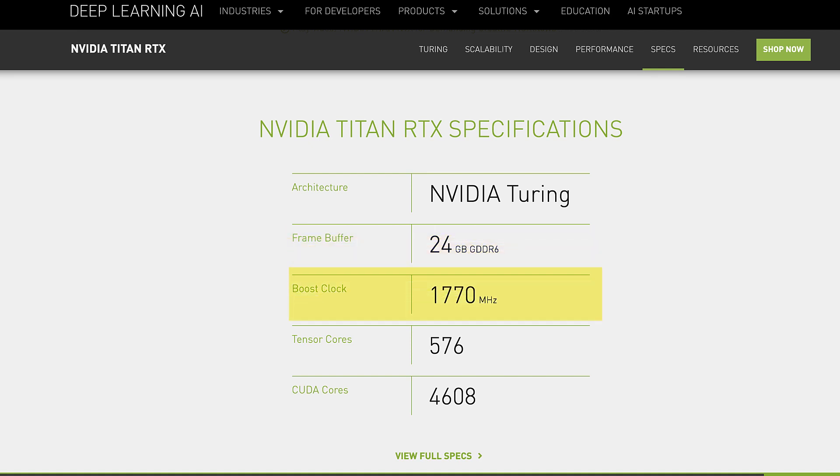The clock speed is 1.7 gigahertz, which doesn't seem like much by computer standards, but this is the whole point of having 576 tensor cores and 4,600 CUDA cores all working on that. You've got a bunch of workers — weaker relative to CPUs — all carrying out the tasks that you want to do.